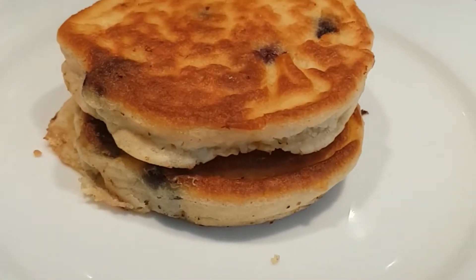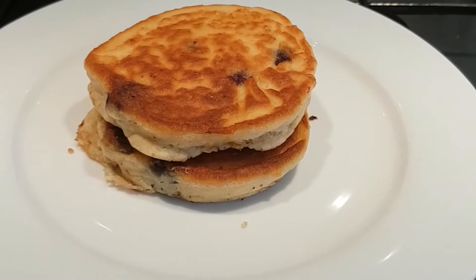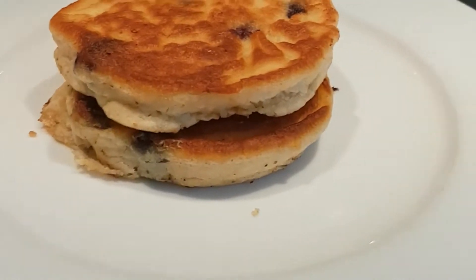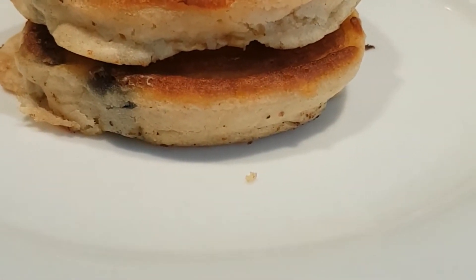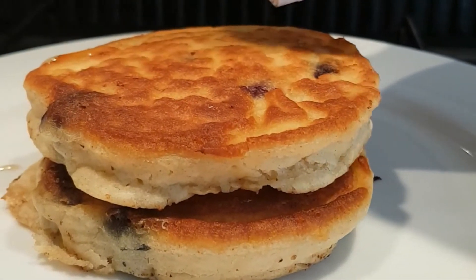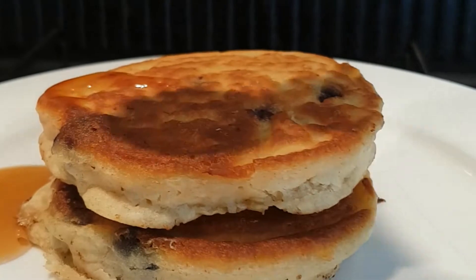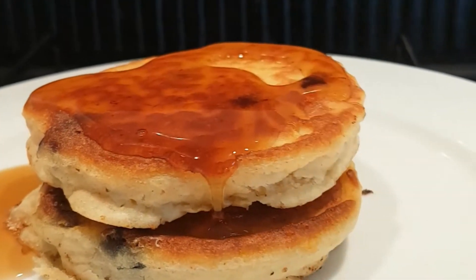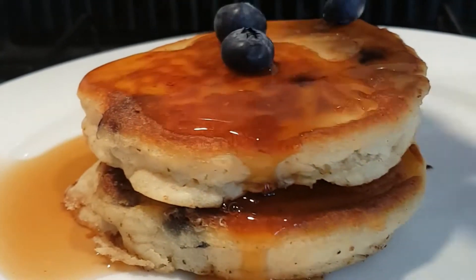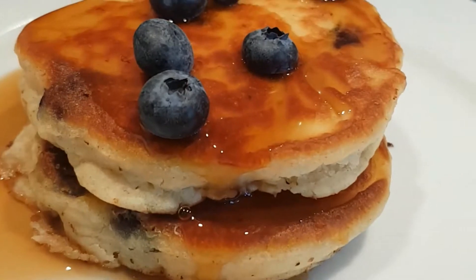I could stack all five on top of each other and make a really impressive blueberry pancake stack, but I want to save the others for another time — I'll warm those up and eat them for breakfast tomorrow. For now, we'll just choose these two. A little bit of our Zero Sugar maple syrup — came out a bit quicker than I thought, but it's come out okay. I'll just put a few fresh blueberries on top. And there we have it.